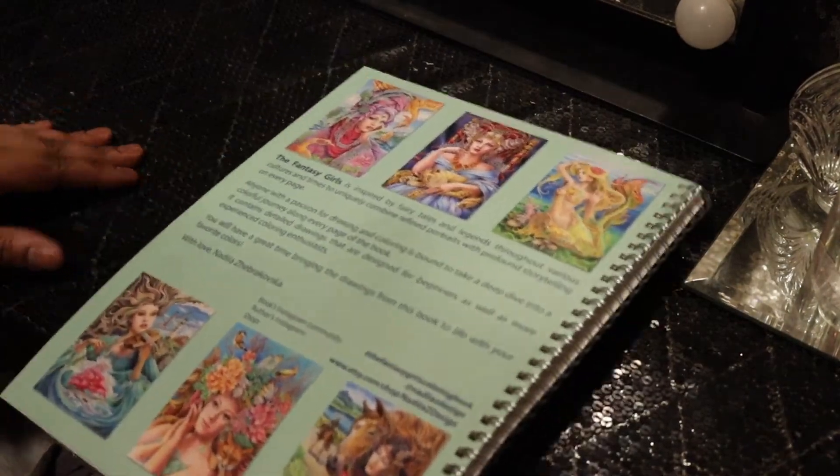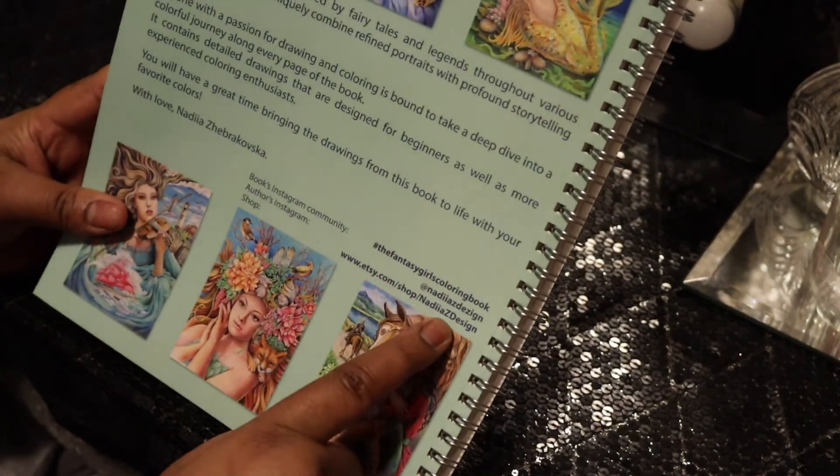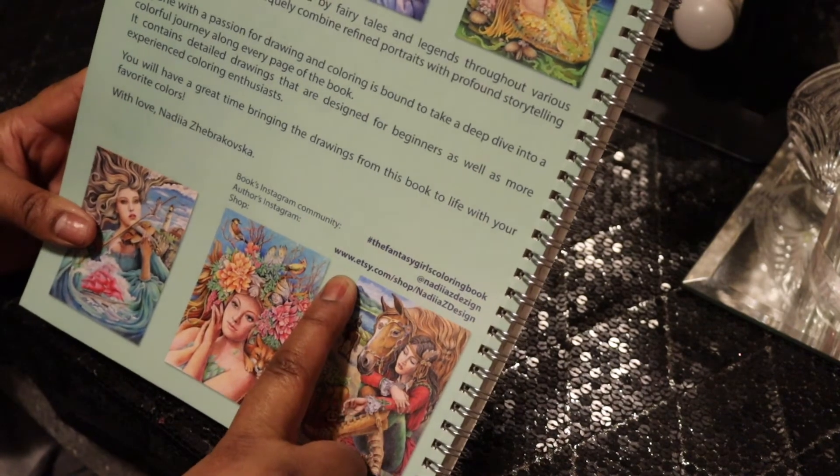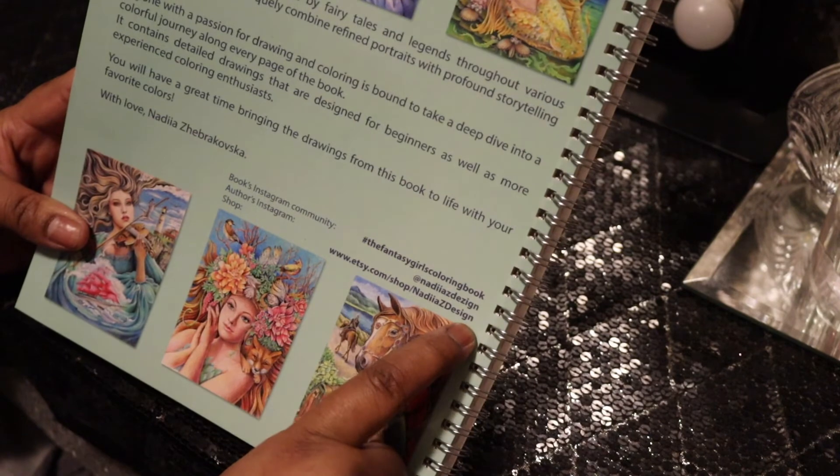And then you can keep your notes and your palettes of colors — but I don't keep those, I just wing it. Here are the colored images, and here's all the information where you can get this book. The artist also has her own Etsy page.